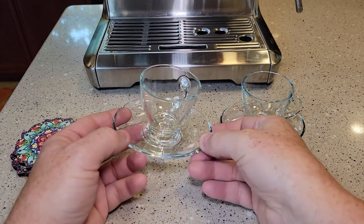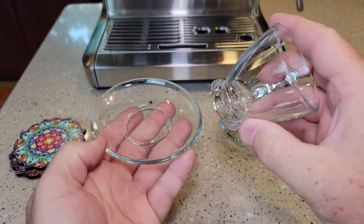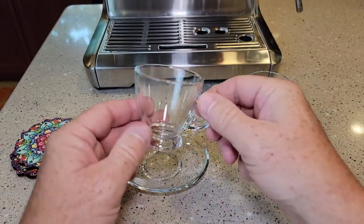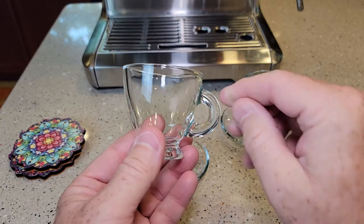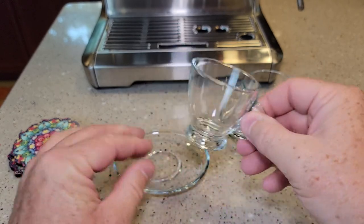One thing — the saucers are oblong, they're not round. That was a little hard to see in the picture, but I think it looks okay. These look very well made. It's not a very big opening, but this feels very thick, very nice.